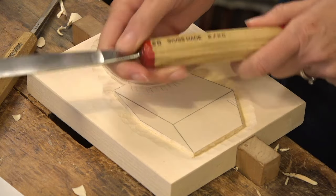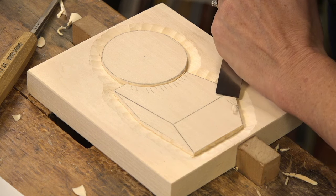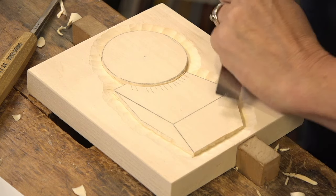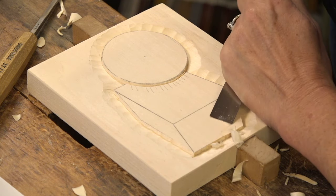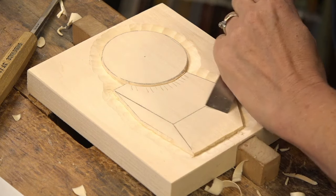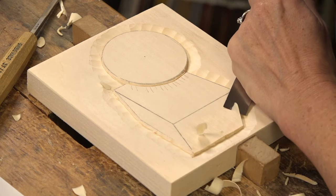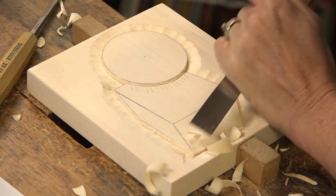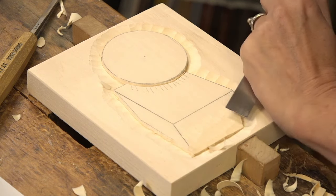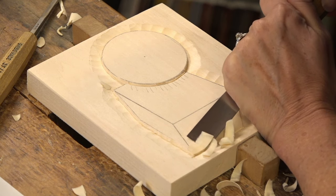I'm going to take this whole surface and just angle it back — like a flat plane — without touching this corner. The reason I'm using a number 2 is I'm really trying not to leave many tool marks. Basically like a hand plane, just shaving it back. The grain is going this way, so I'm going across the grain. With really sharp tools, going across the grain does a very nice job.